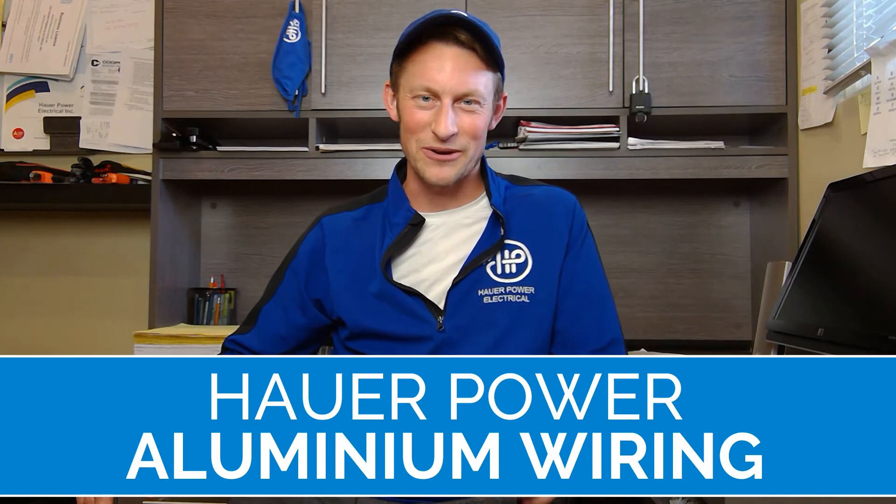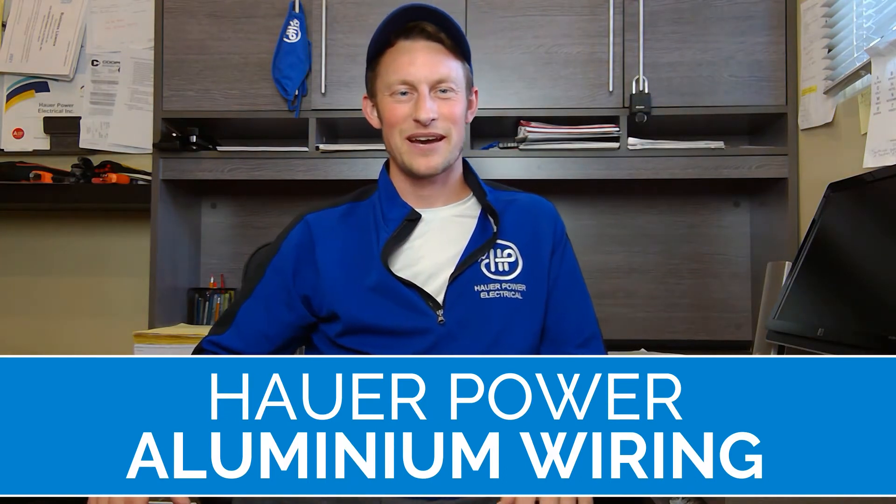What's up Edmonton? It's Ryan here today with Hauer Power Electrical, and we want to talk to you today about aluminum wiring. We're going to go over why it's bad, what's so bad about it, how you can rectify it, what solutions we can do, how long that rectification — that aluminum adaptation — is going to take, what you can do for your electrical contractor first to make it go nice and smooth, and little things to watch out for.